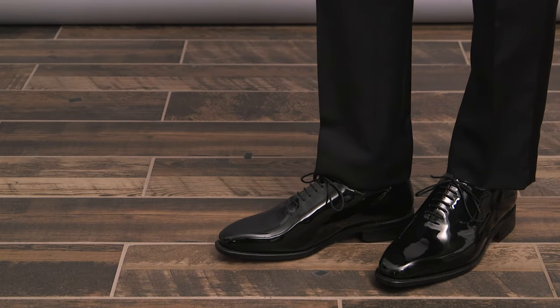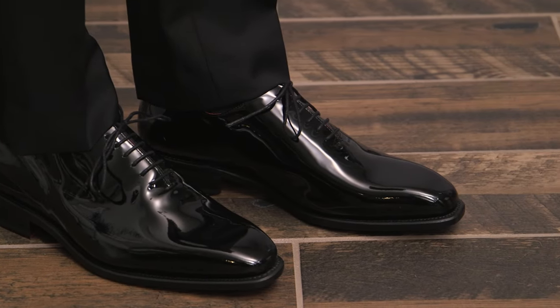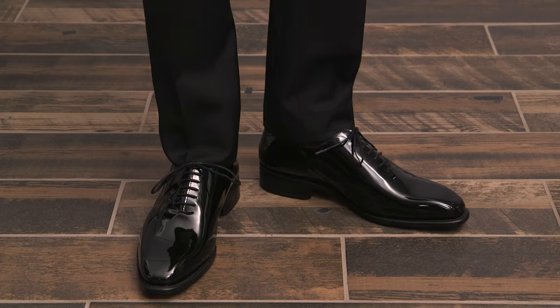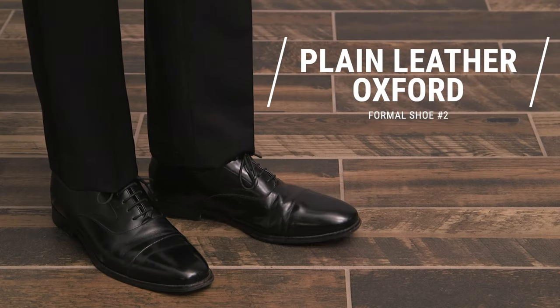The patent leather Oxford is going to be the most formal of the five shoes we talk about here. So if you're wearing a classic two or three piece tuxedo and your dress code is very formal, this is an excellent choice. For an even more elegant look, you can go with what's called a whole cut shoe. While an Oxford has the general appearance of being cut from a single piece of leather, the whole cut actually is cut from a single piece of leather, resulting in a very clean, refined, and elegant look.